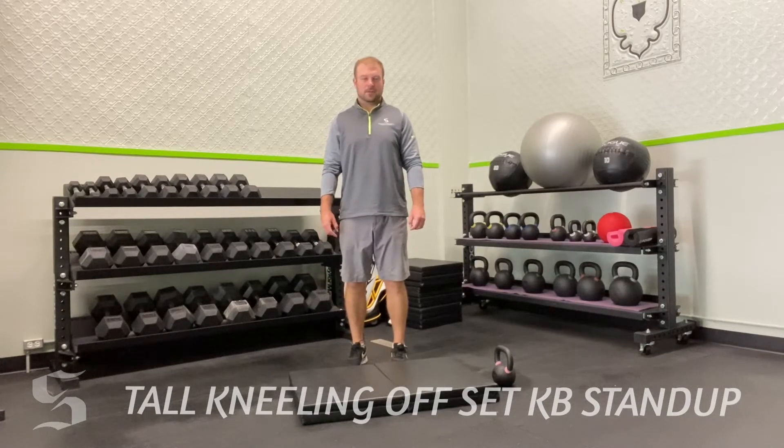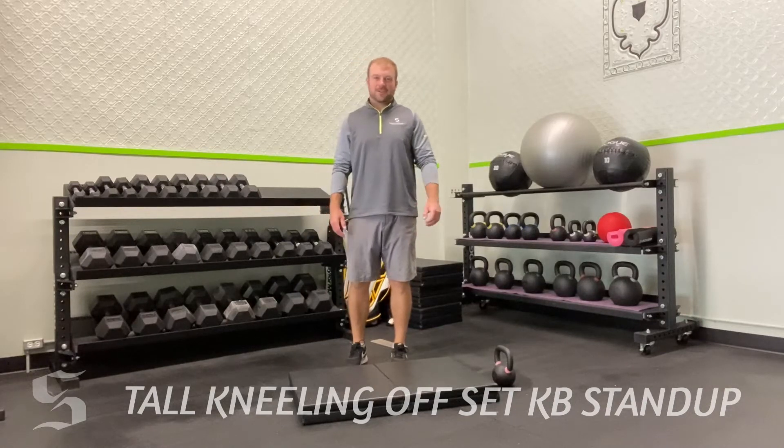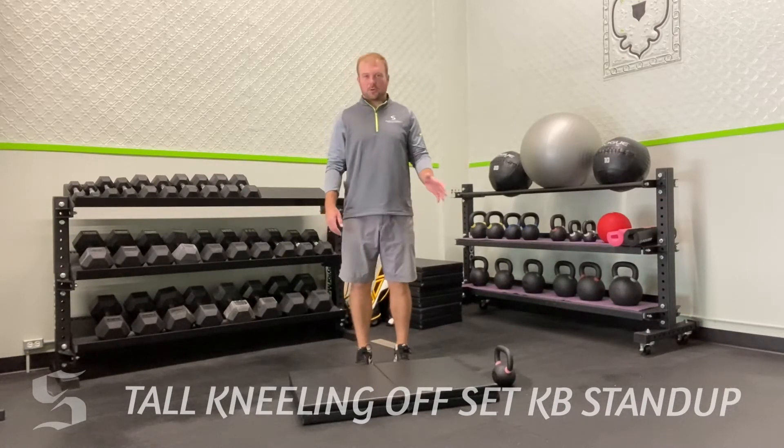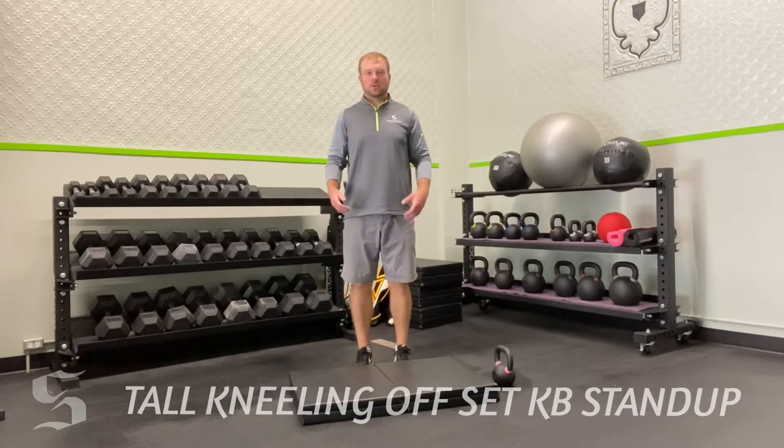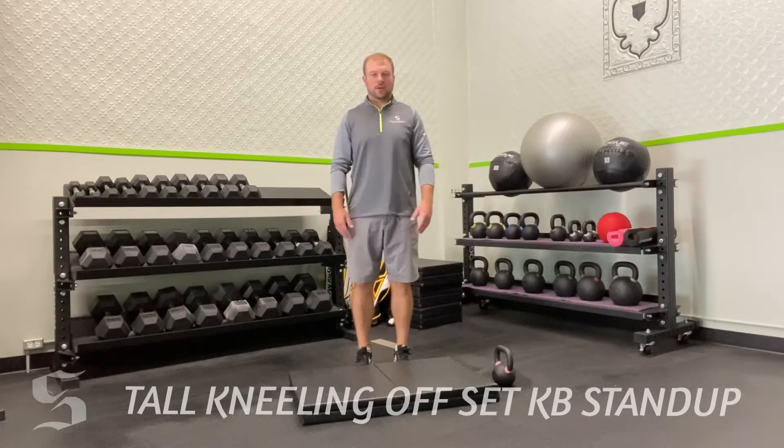Today's exercise is the Tall Kneeling Offset Kettlebell Stand Up. There are a lot of words, but through the demonstration I'll coach you through every aspect of this — there are a lot of moving parts, but once you get the rhythm you simply repeat, go to the other side, repeat. It's a great exercise.